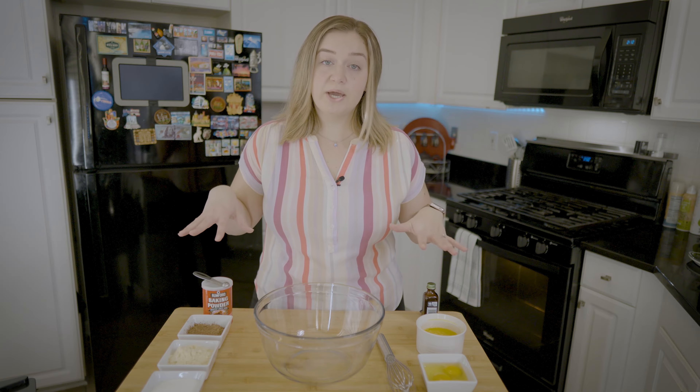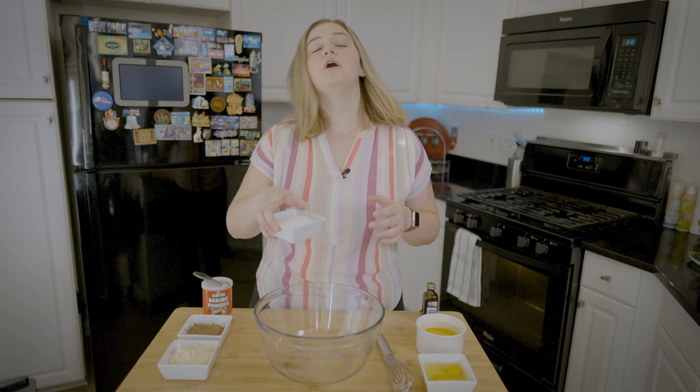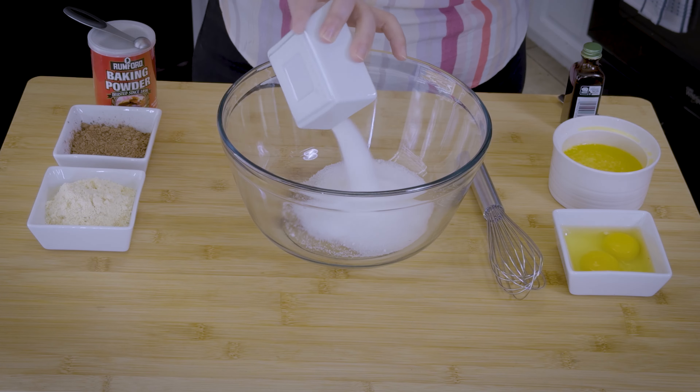I have all of my ingredients right in front of me. I'll put everything down in the description below in terms of measurements. So let's get mixing with our dry ingredients first. I have monk fruit sweetener here — it's half a cup — and you can use any artificial sweetener you want. So let's put that in there.